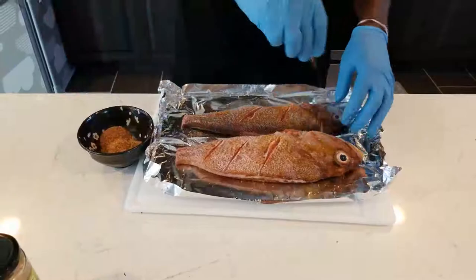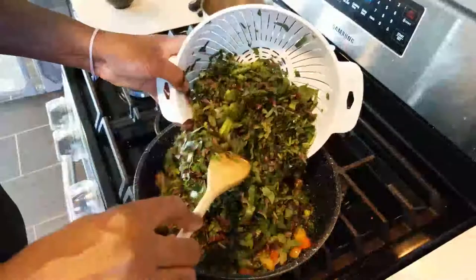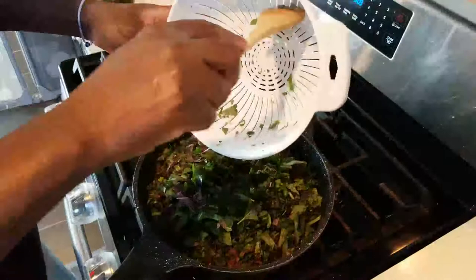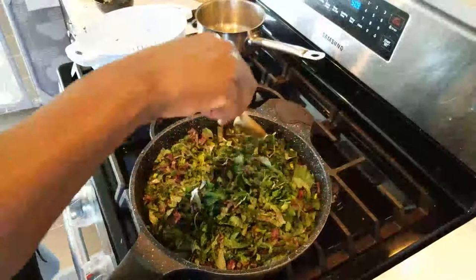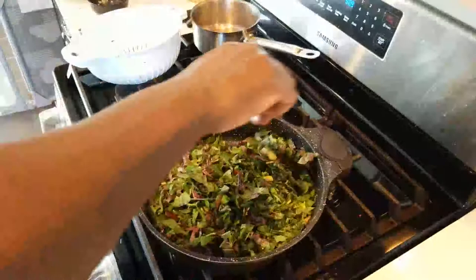Once the callaloo looks right — about halfway cooked — add the greens in. You can optionally add coconut milk or coconut oil for extra flavor, adjusting to your taste. Roughly half an onion and one bell pepper per recipe. This one bundle of fresh callaloo is probably equal to about a 15-ounce can.